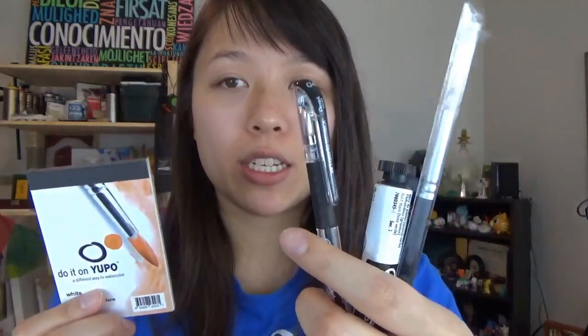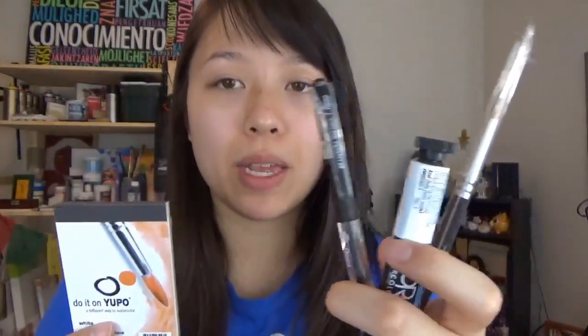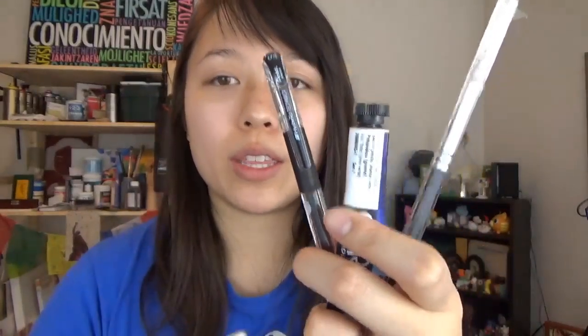I will be doing applications of the pen and the paint separately, and also layered on top of each other. After that I'll be doing a time-lapse video using only these tools. I hope you enjoy and thank you for watching.